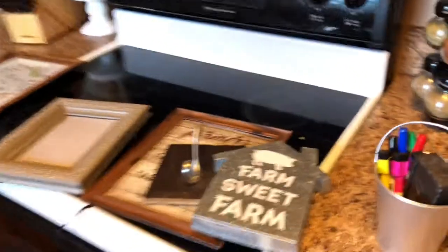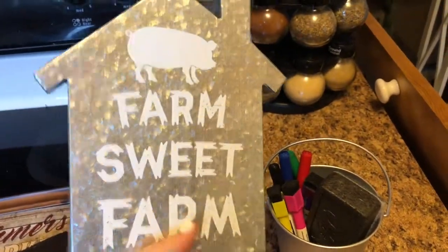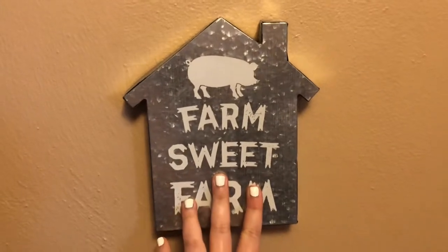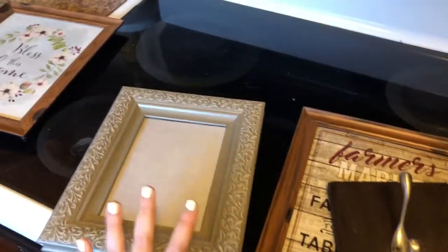It's not being used, so I have the perfect thing to put there. It is this Dollar General sign that says 'Farm Suite.' You see how thick that is? All I'm going to do is stick it here and it's covering up something super ugly. Then I just have a couple of other things.